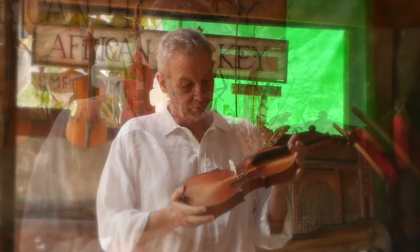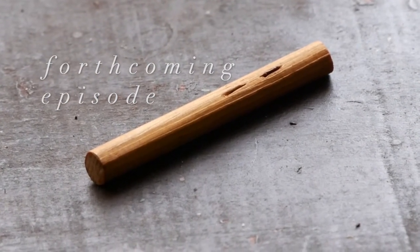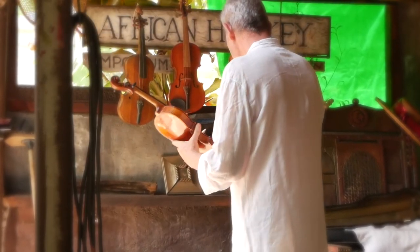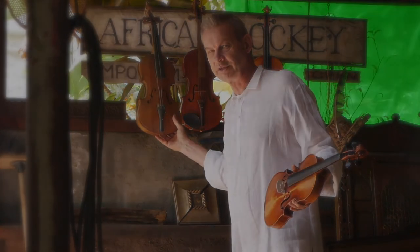In the forthcoming episodes of Zen and the Art of Violin Maintenance, I'll demonstrate how to insert and adjust the all-important, though tiny and unassuming, 55 centimeters of dowel known as the sound post. We'll also discuss various recipes for concocting and applying the all-important varnish. All this with the objective of achieving superior sound and aesthetic grace. We'll see you next time.